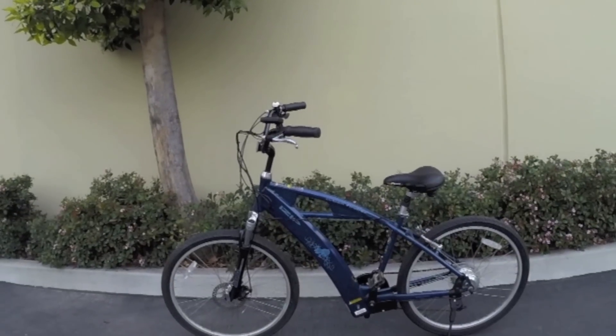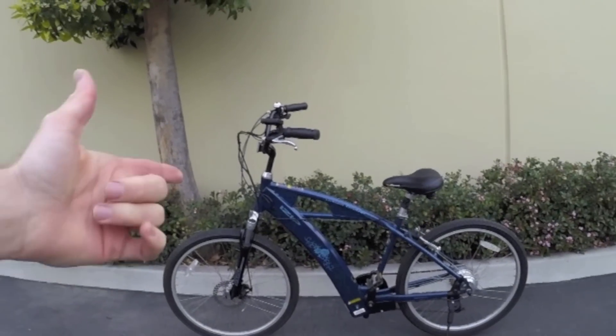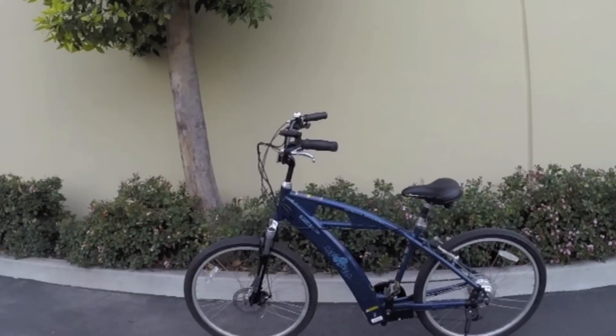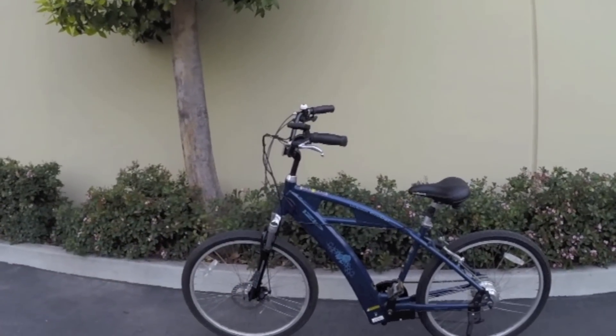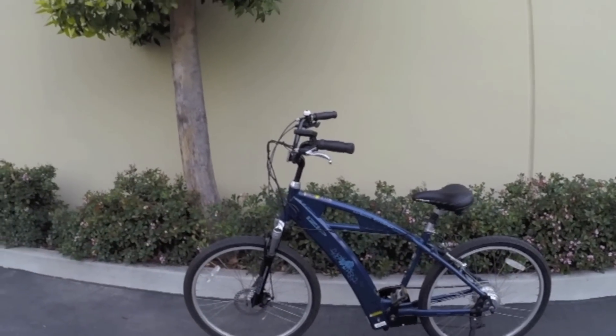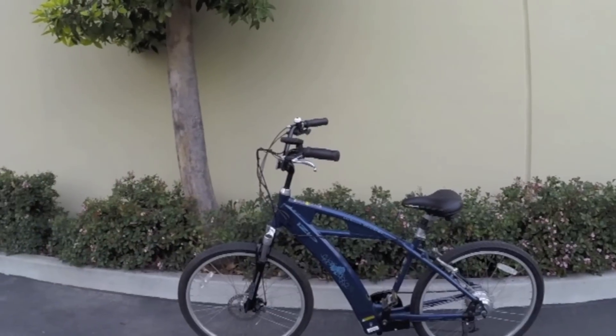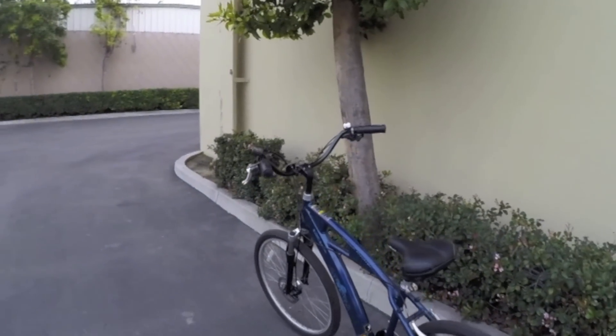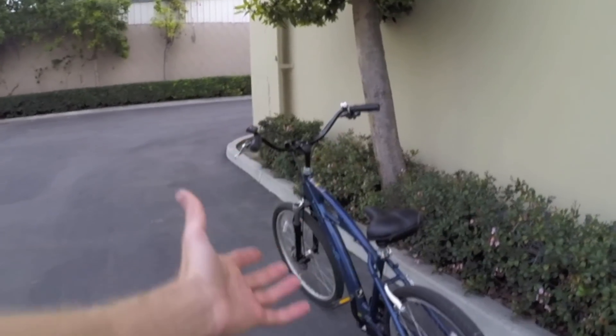This is the iZip Urban Cruiser Enlightened, and this particular bike is from 2009. Around 2009-2010, this was being sold through Currie Technologies. It's kind of fun to see how this technology has changed over time and certain aspects that have remained the same.